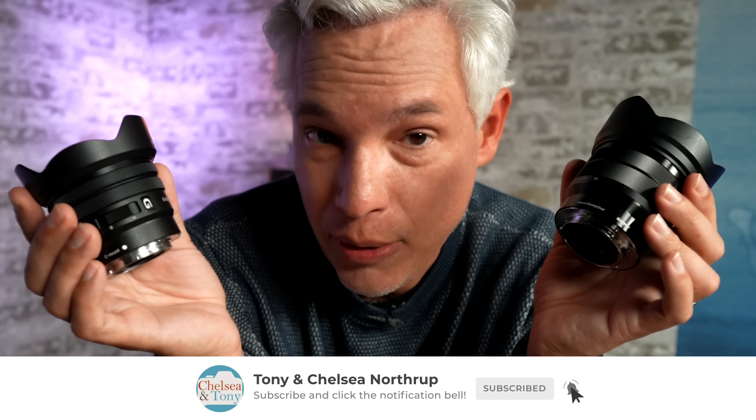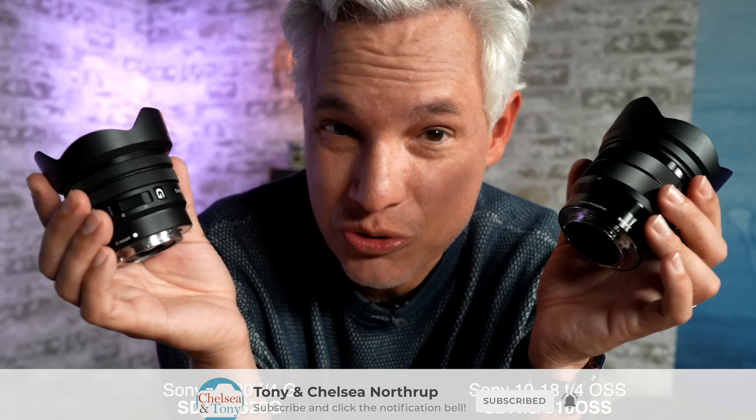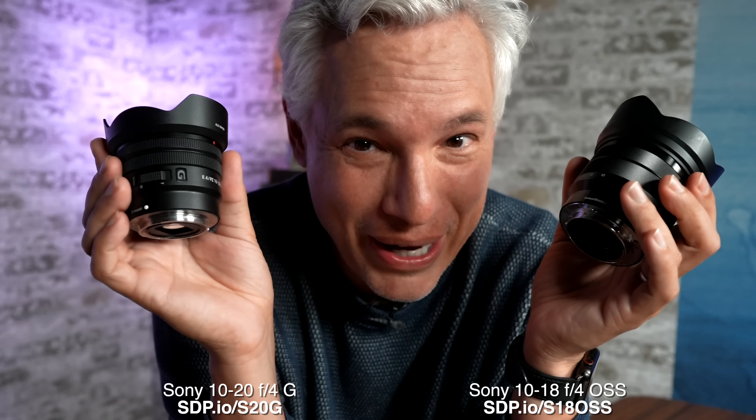Be sure to subscribe to see our upcoming camera reviews, tons of tutorials, and weekly news. Bye.